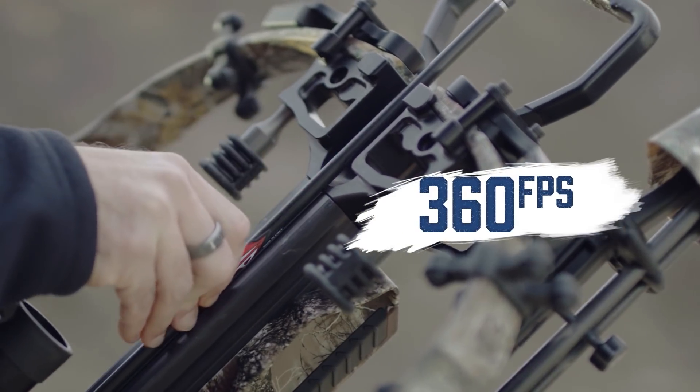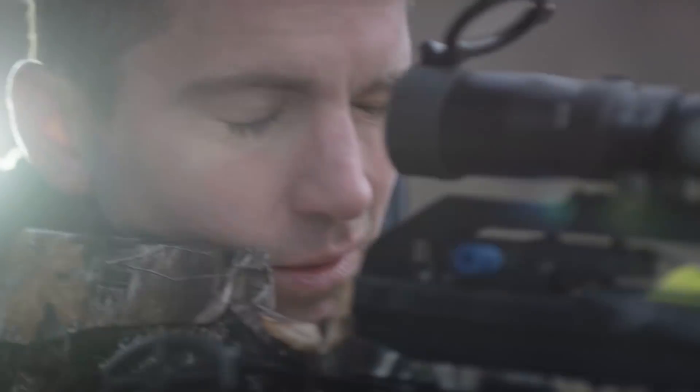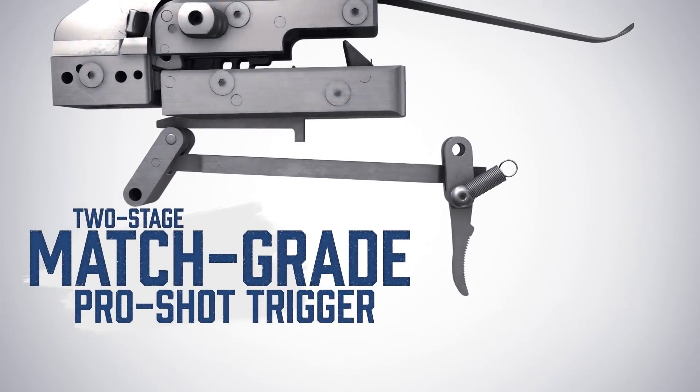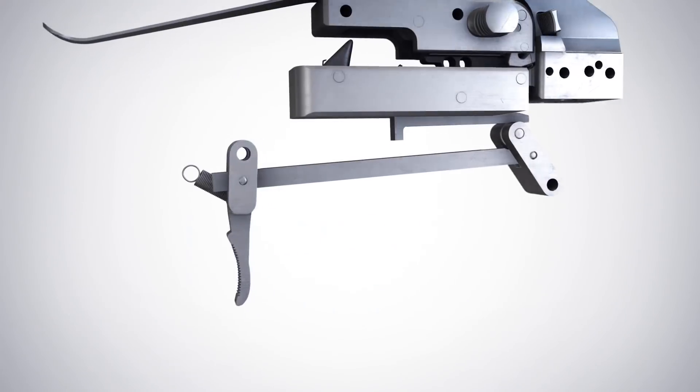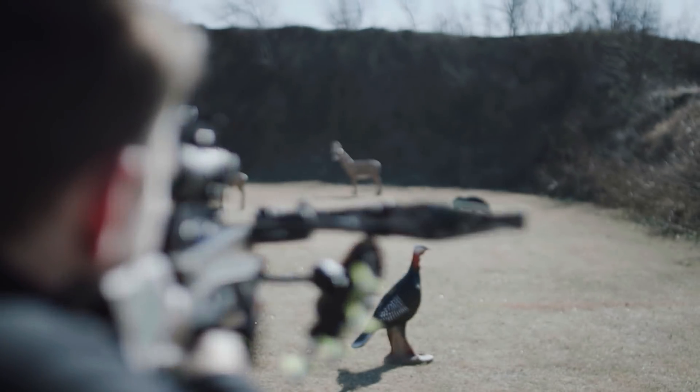Delivering bolts at 360 feet per second, the Assassin also takes Excalibur's legendary accuracy to the next level with a new frictionless two-stage match-grade pro-shot trigger. Its light pull weight and crisp break will make everyone a more deadly shot.